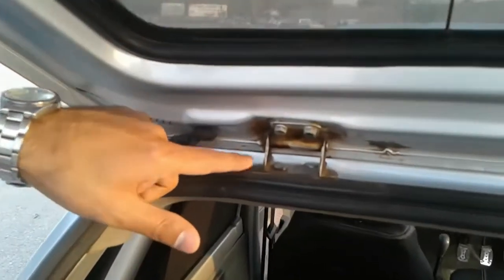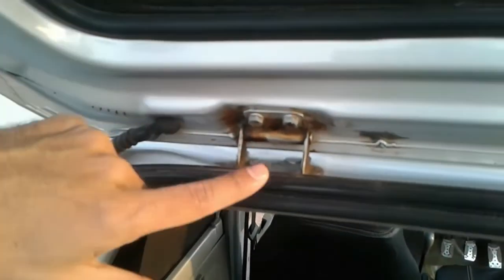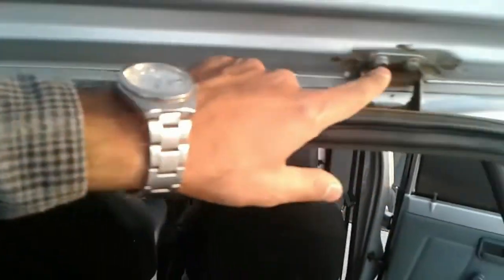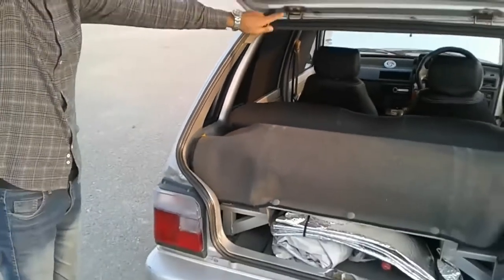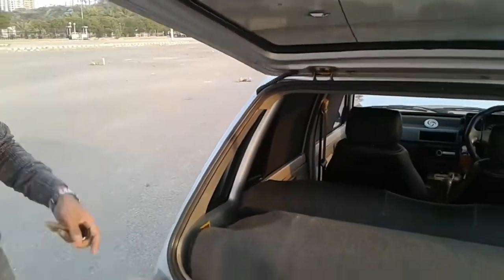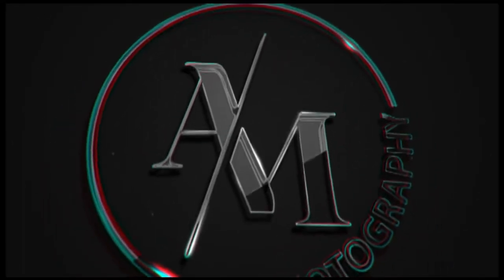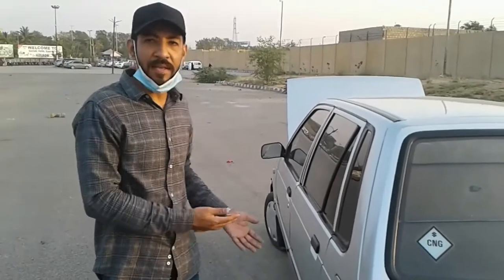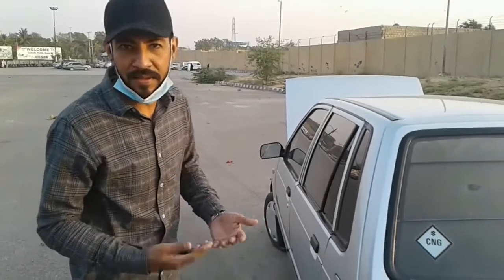I bought this car because it has good ground clearance, so it handles rain and water on roads well. I am making this review so that people who want to move to this car or are interested in it can easily make a decision.